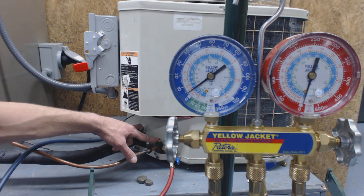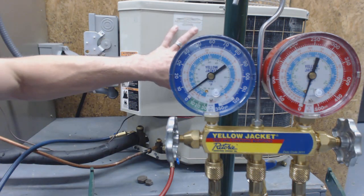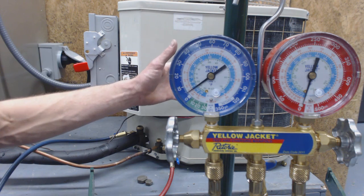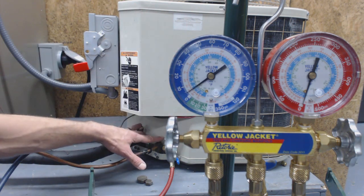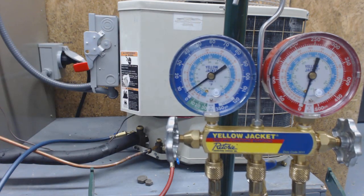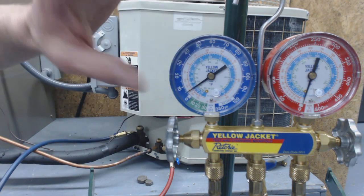You could try it again if your compressor can handle it, but you've got to remember that pump downs are not necessarily beneficial to the compressor, so you want to limit the amount of times you do that. What I'd suggest at this point is recovering the rest with a self-contained recovery system and an R22 recovery unit.